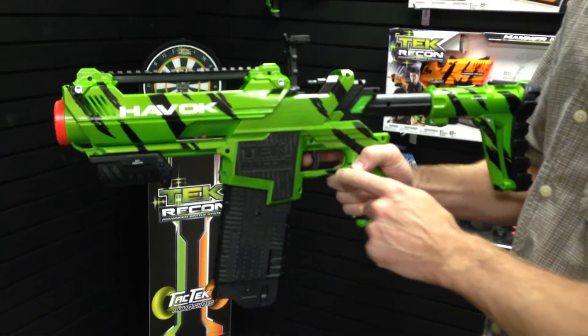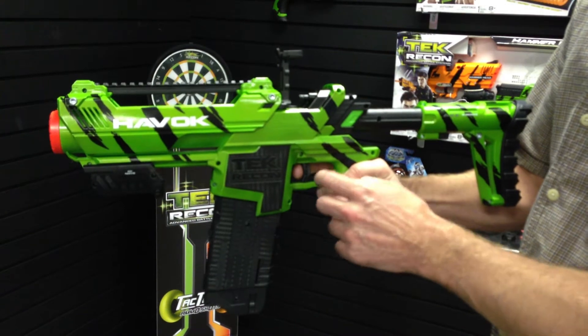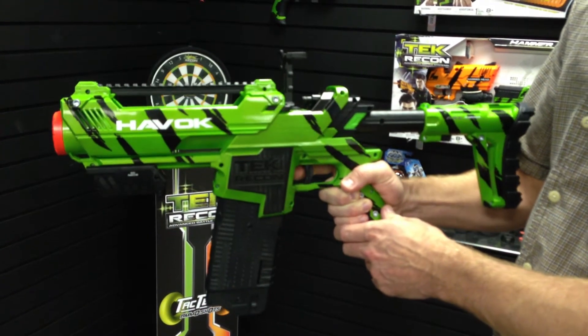Next, I'll demonstrate the trigger. Again, similar to the pump action, you want to only use the trigger at this point. Squeeze it and make sure it goes all the way back and all the way forward for a shot every time.